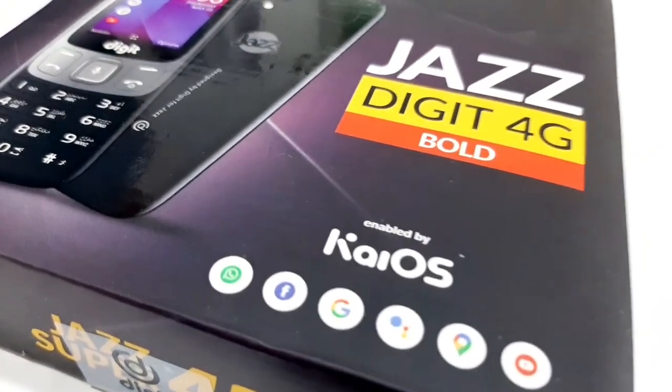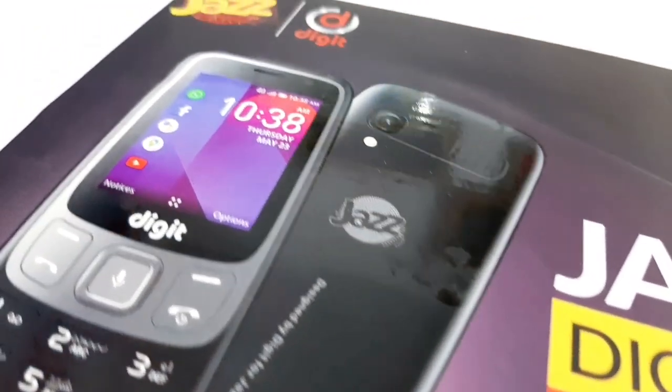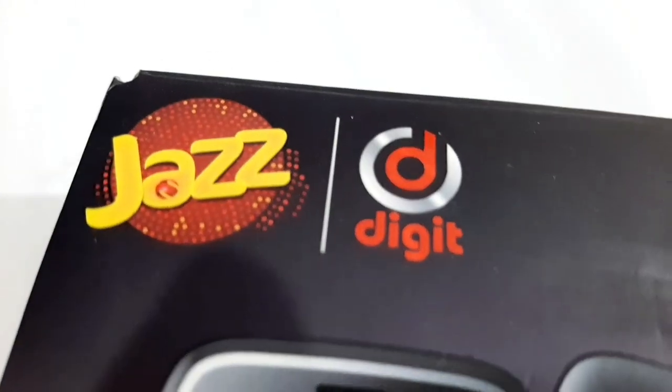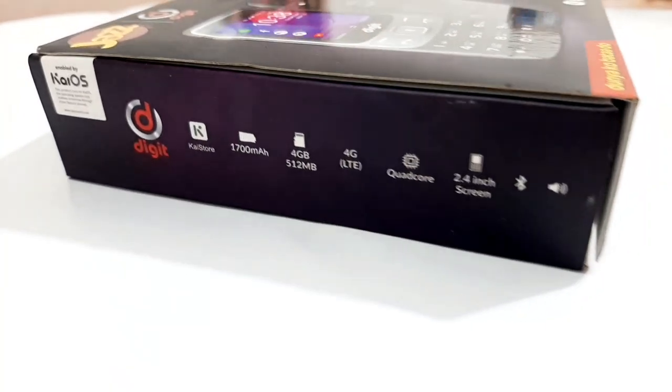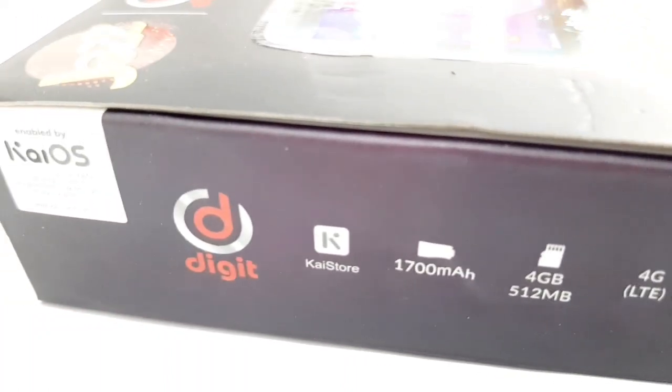The Digital Classic is 1800 rupees and the Digital Bold is 4000 rupees. For 3 months, minutes and WhatsApp are free. For 3 months you can use Jazz to Jazz free calls.